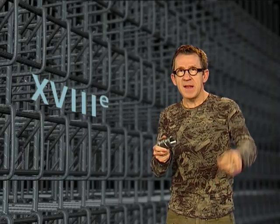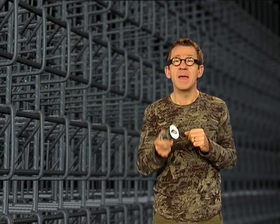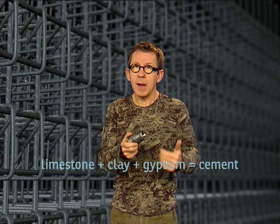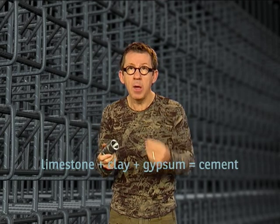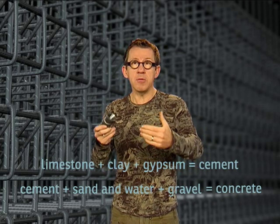Well, it's true, the recipe got a little lost in the ramblings of history. It resurfaced a few centuries later, directly in the head of a certain John Smeaton, a British engineer. Other engineers were then involved in improving this recipe. And today, to make concrete, you need limestone, clay, and a pinch of gypsum. What you produce from this mixture is cement, which is then mixed with water, sand, and gravel to make concrete.